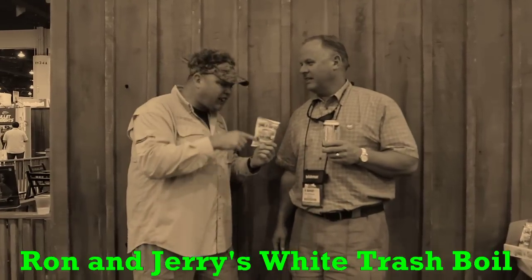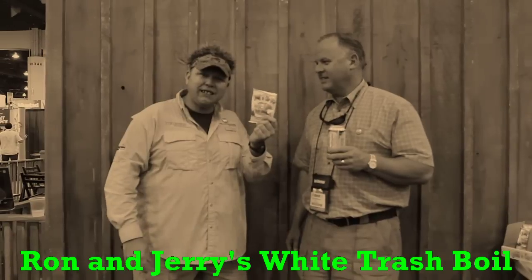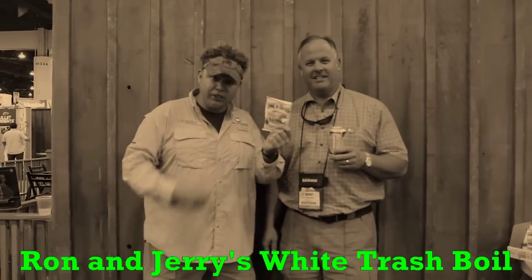I'm going to turn it over to Ron for just a second, and Ron's going to tell you exactly what he came up with. I bought some of this last night in the hotel room — let me tell you something, there's some good stuff right here.